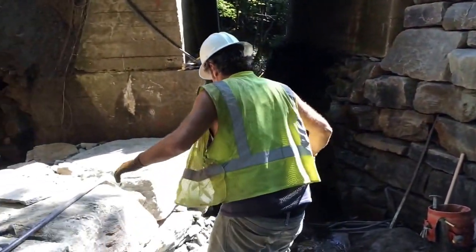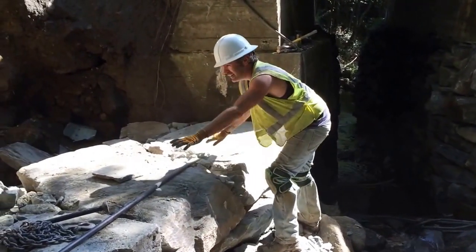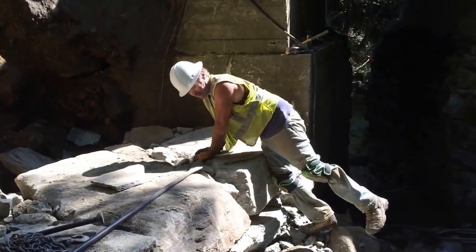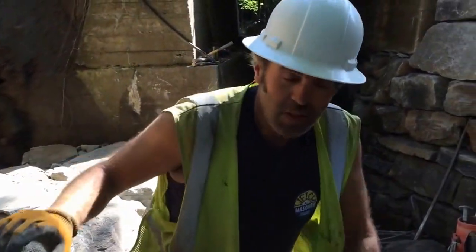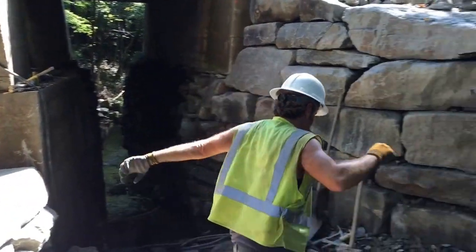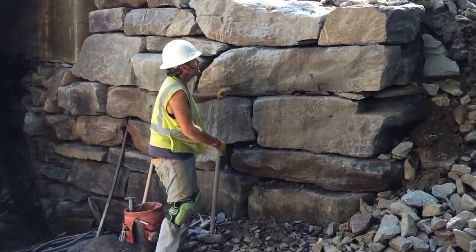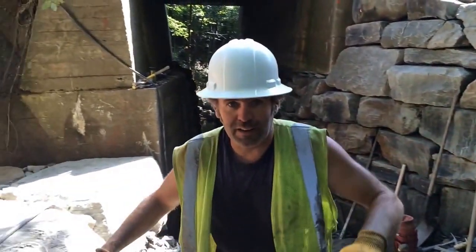I just want to show you what the second course ought to look like. See how it's nice and even, all filled in. We've got five feet back there. Just to remind you, that is in the middle of this over here. That goes in all the way. See how far up we're going. Now the next stone.